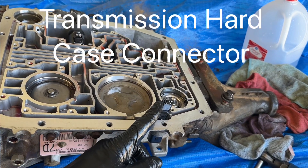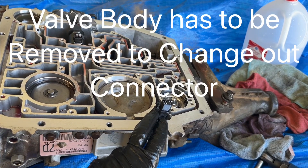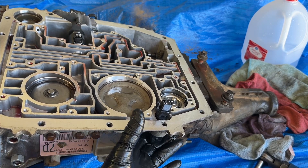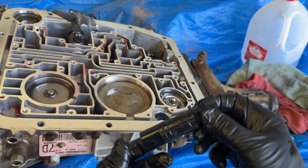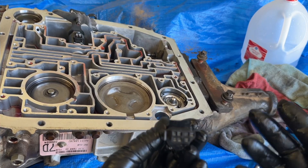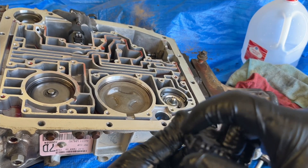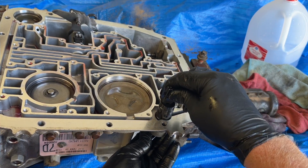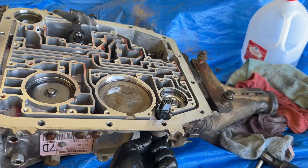This electrical connection would be a great time to change out, that way you don't have to get back into the transmission. If you were to change this out, it's very simple — you just grab a hold, push up, and it comes right straight out. Really easy to put back in; you can't put it in backwards. See, there's a lip right here that goes up against that lip, so if you're pushing it back in, just pop it down and it locks into place.